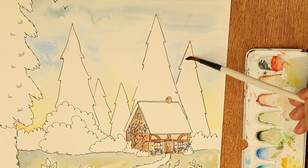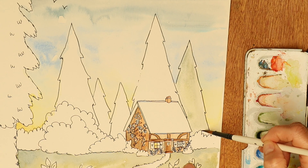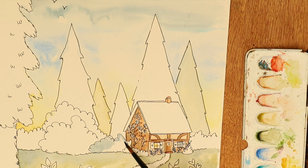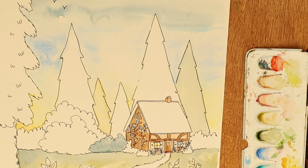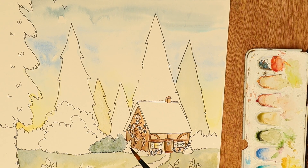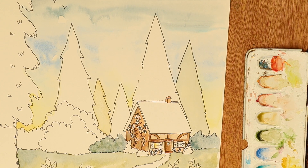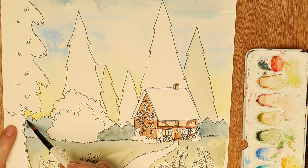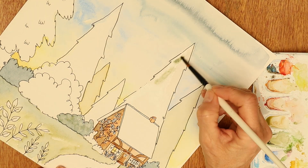The trees in the background I wanted to be fairly plain — not exactly one entire color — because later on I get the inktense pencils out and bring in some texture. I wanted them to look like they were in the far distance, so I made them a lot paler than the subjects in the foreground. I'm using quite a lot of dark blue — a sort of Payne's grey slash navy blue — along with some quite dark greens and some yellow ochre.